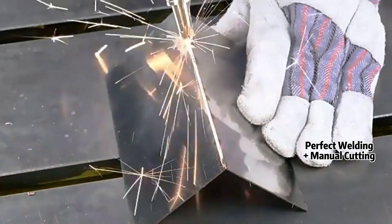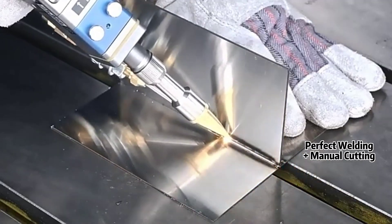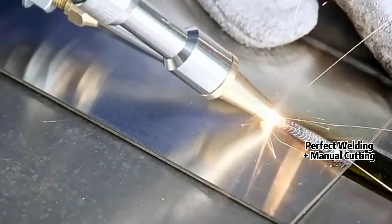Now let us see how the machine welding works, and cleaning and manual cutting on metals.